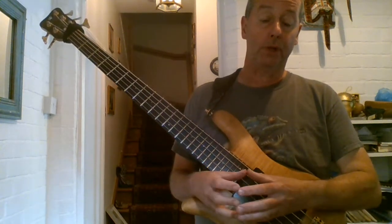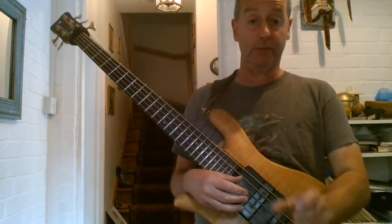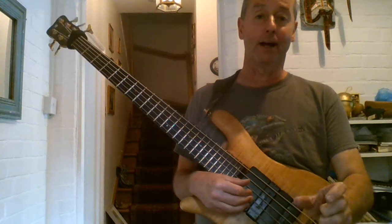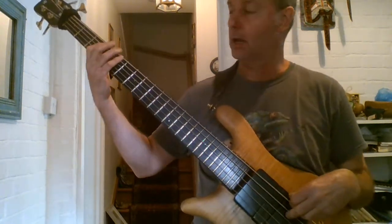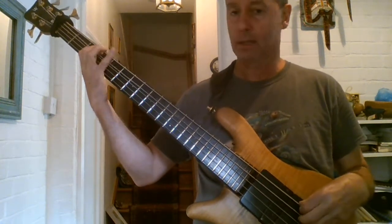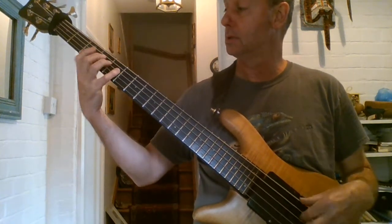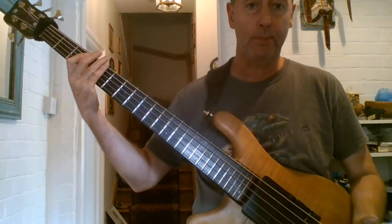I've just been fooling around with a little groove at the end of the Flea solo on Aeroplane. There are amazing lines in that solo actually. You can isolate those lines and turn them into grooves. I think the last two bars of that solo he does a great line. So if you're going to play it as a groove, how are we going to approach each note?